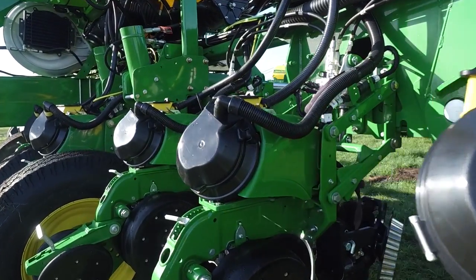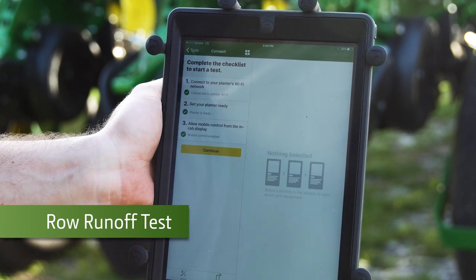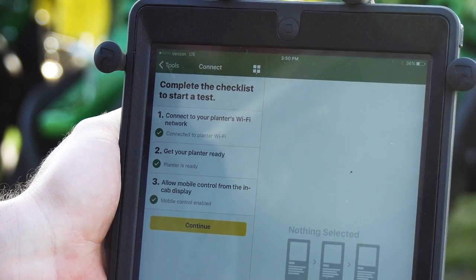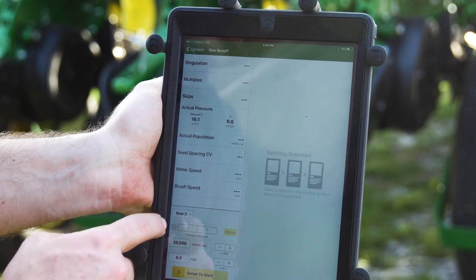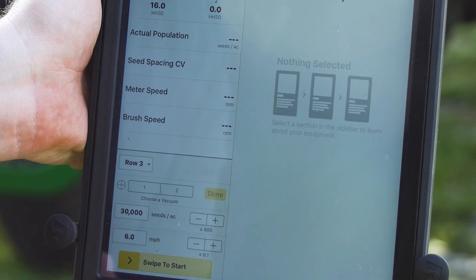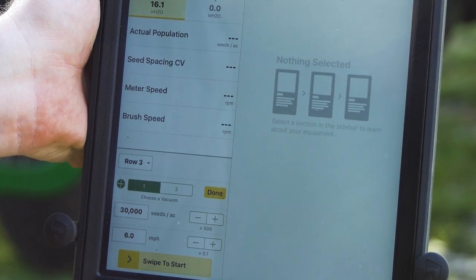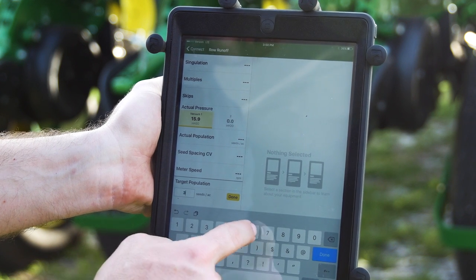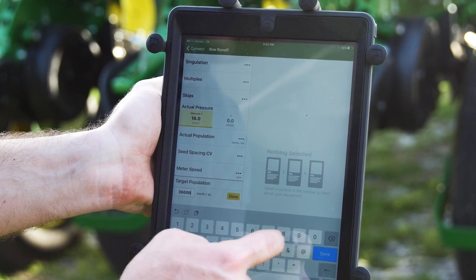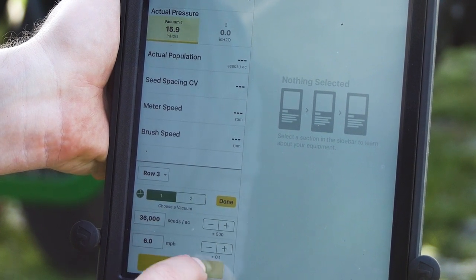Now I'm going to start with row number three. From the main menu, you're going to select Row Runoff. Make sure everything's green and press Continue. Then we're going to go down and select Row 3, which we'd like to do the test on. Hit the first vacuum. We're going to change it to whatever you'd like for your operation — 36,000 seeds an acre, six miles an hour — and swipe to start.